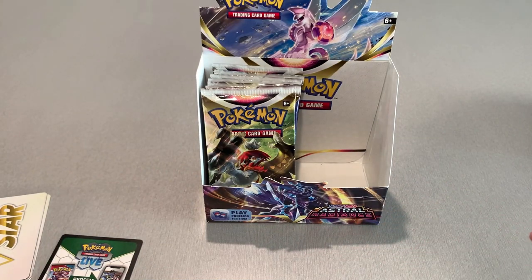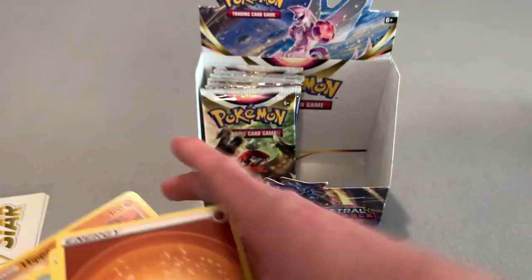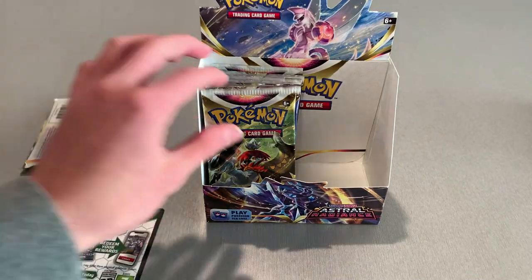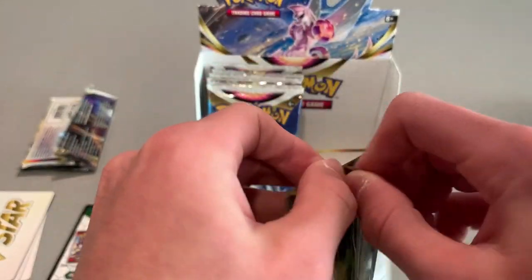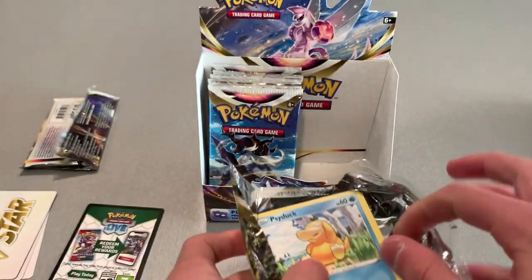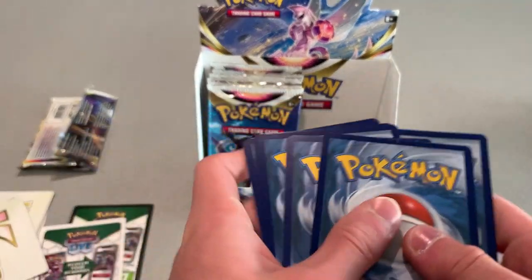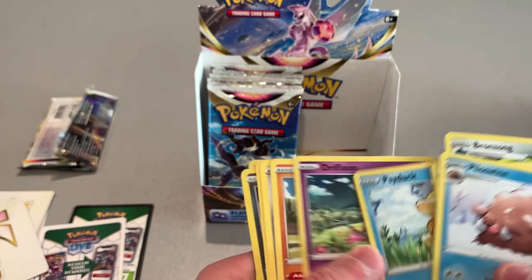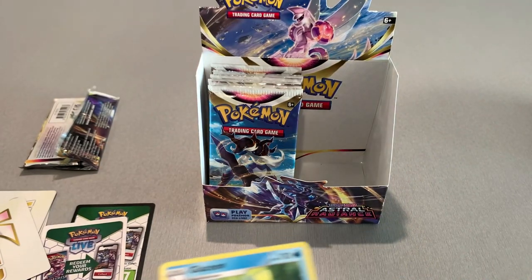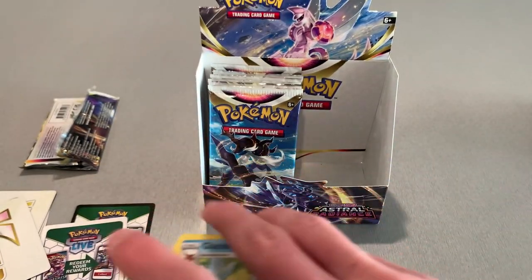I'll go ahead and create a second pile. Actually removing some cards from here and finding where the next Energy is. Just to free up some space — we have one massive stack and two decently sized stacks. Our fourth V-Star card. A nice Absol — we got that Reverse Holo Absol. We know I got that Holo Absol now too. And then the Super Effective Glasses that we saw earlier — I got that holo in.